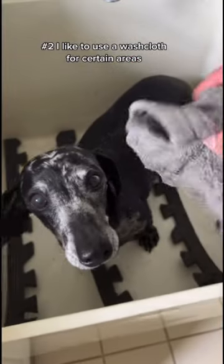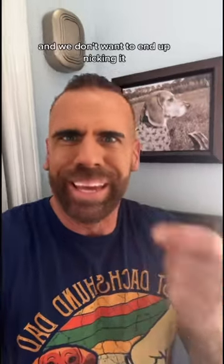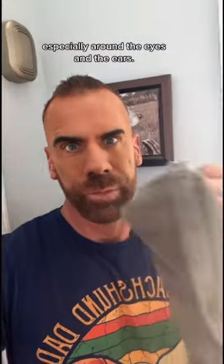Number two, I like to use a washcloth for certain areas, because some of our older dogs have lumps and bumps, and we don't want to end up nicking it, especially around the eyes and the ears.